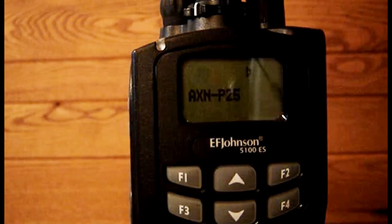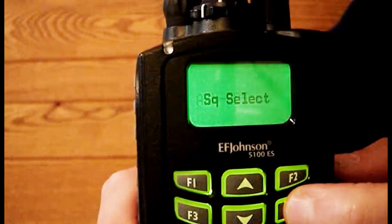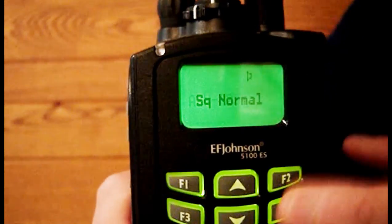Task 5. Turn squelch select on or off by pressing the F4 button. The F4 button toggles between squelch select and squelch normal. Pressing F4 again returns you to the squelch normal setting.